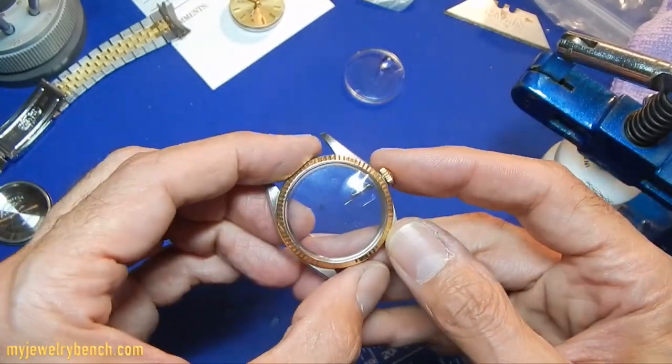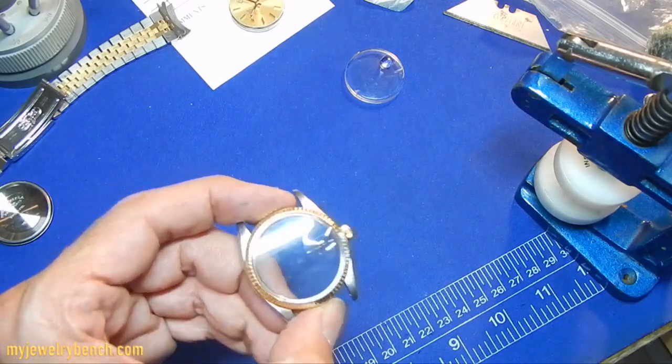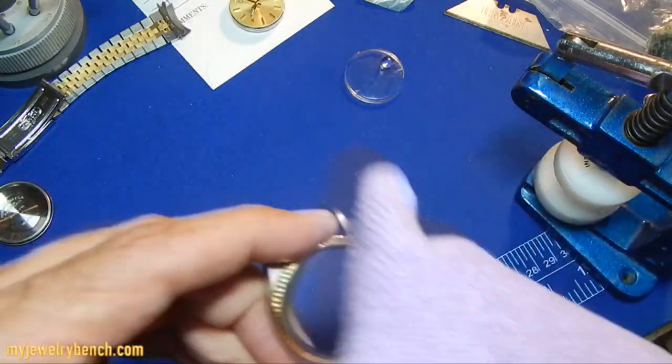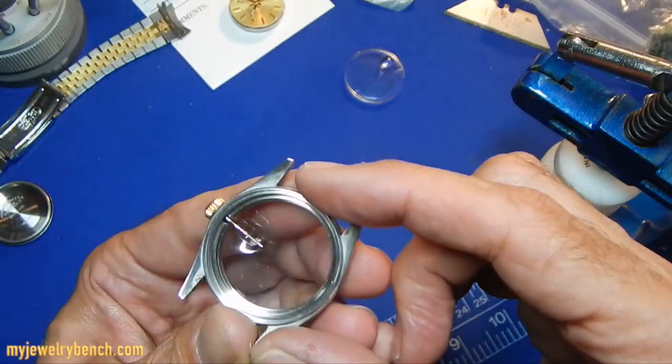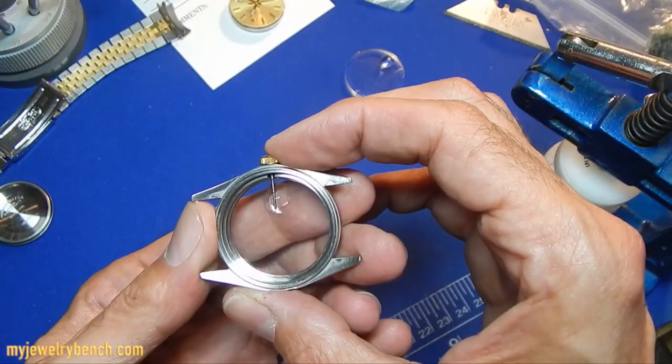There you see how we replace that crystal — pretty simple. I think I've shown this one before but wanted to do it again in case some of you missed it. We're going to wipe off and clean our crystal, put the watch movement back into the case, and double check it.